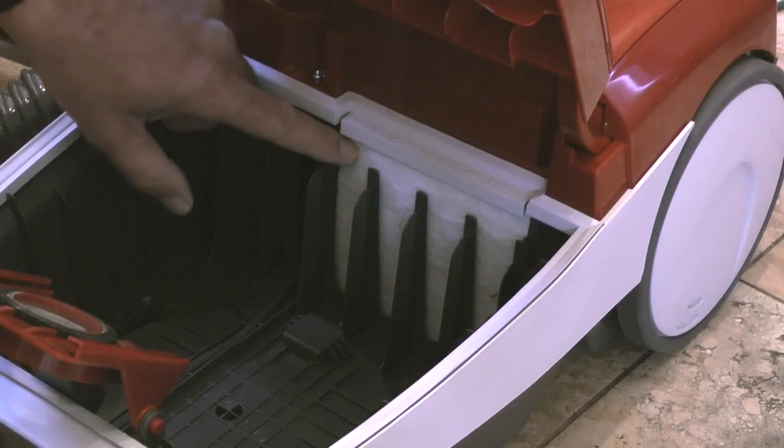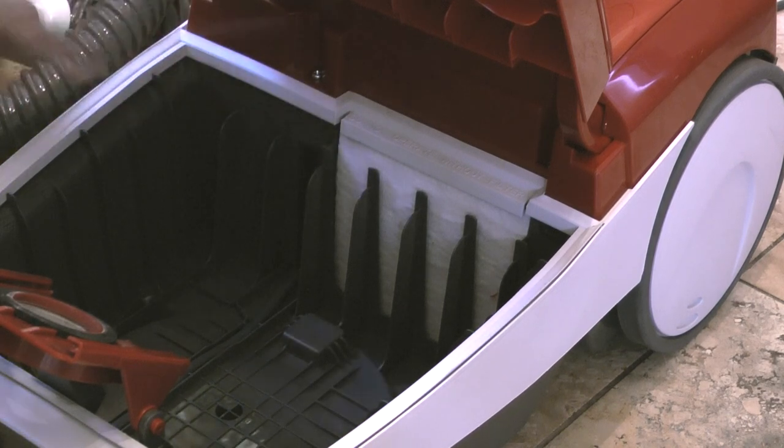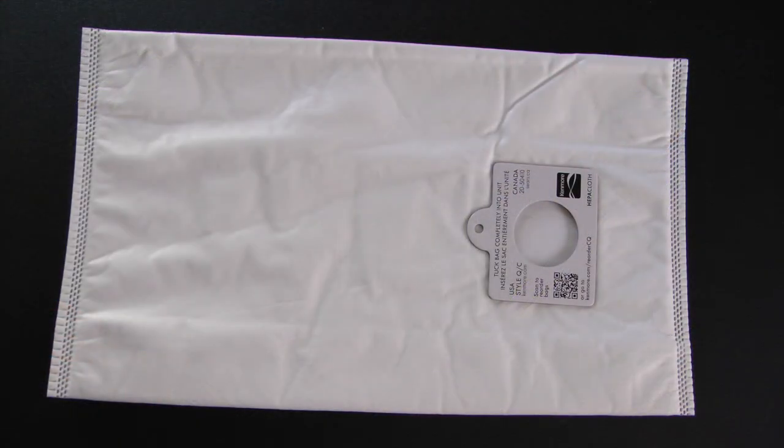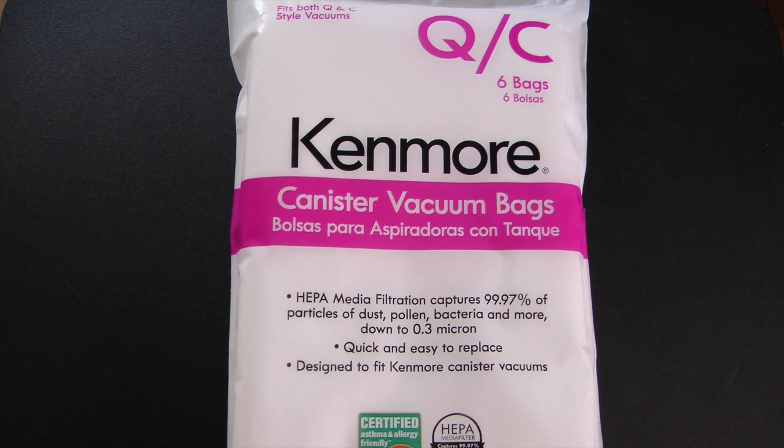Before I install the new bag, I'll check the motor safety filter. The filter looks good so I'll go ahead and install a new bag. This is a bag that's supposed to remove particulates down to 0.3 microns. These bags are a little more expensive than regular bags, but we have a dog so it seems like a good investment to me.